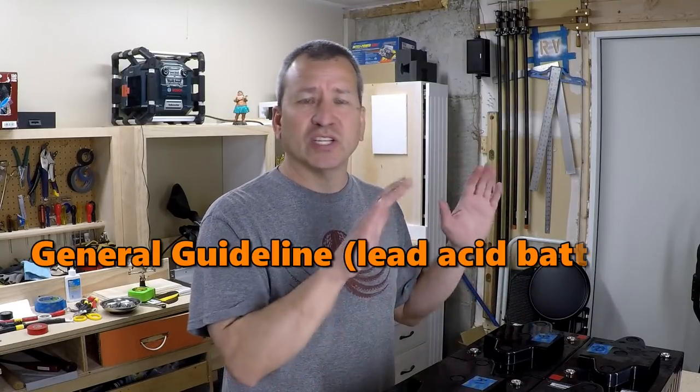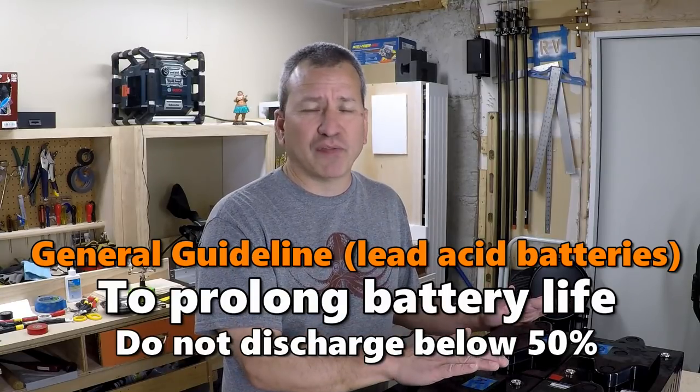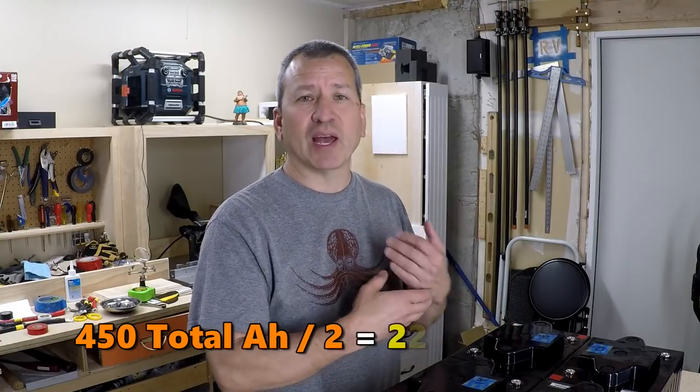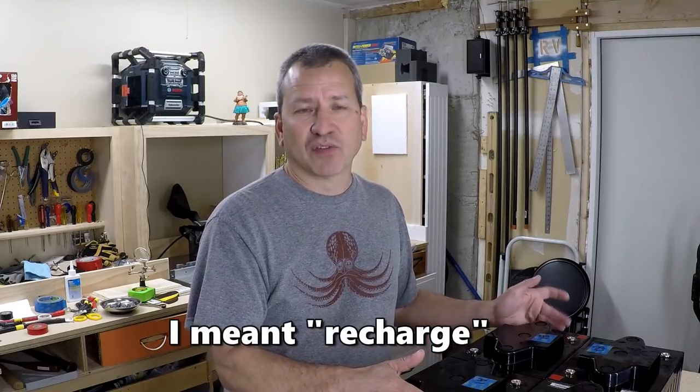Even though this is 450 amp-hours, the usable capacity is really half of that. This is a mistake some people make — you definitely don't want to discharge your battery bank below 50 percent. I don't like to get below 70 or 80 percent, so realistically I have about 225 usable amp-hours per day, but that's plenty for us.